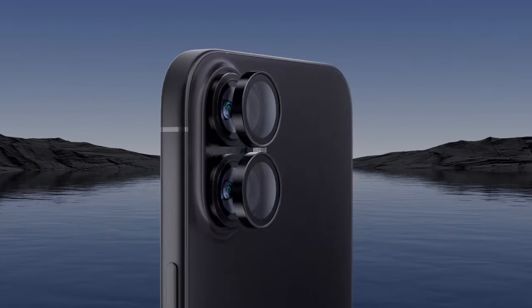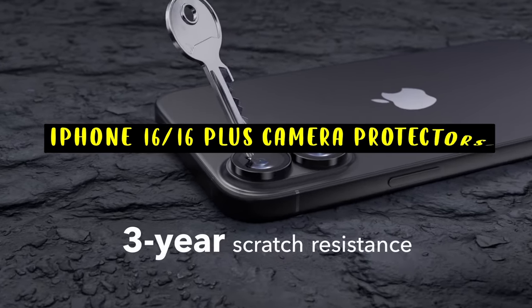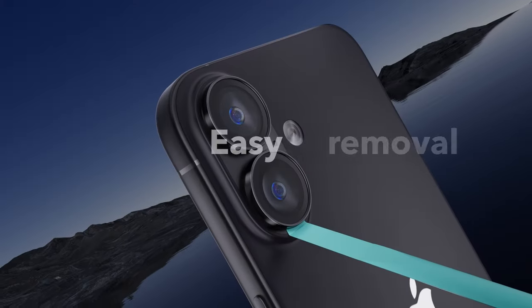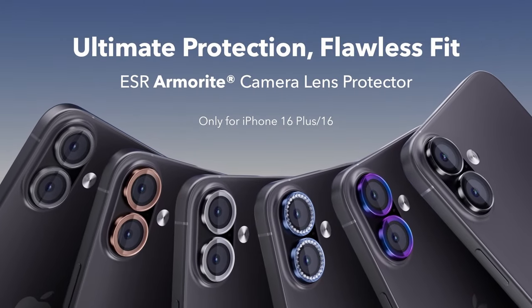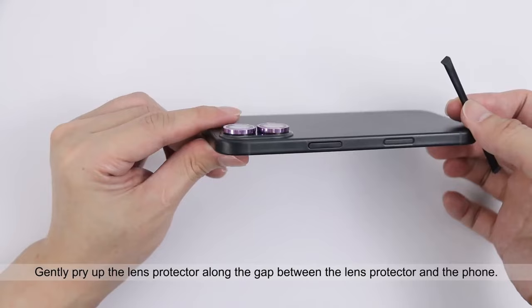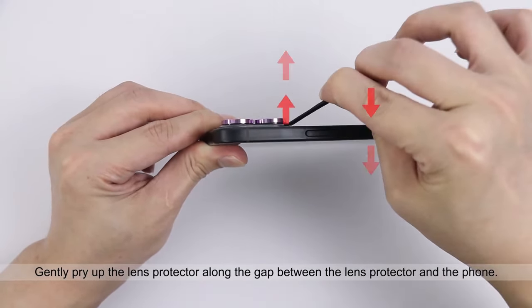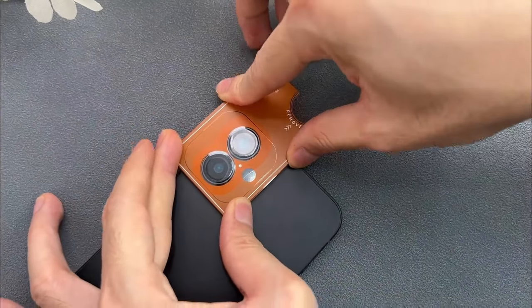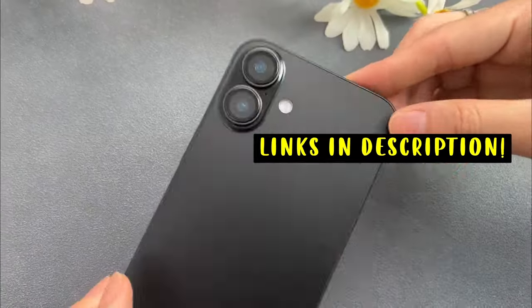Hi, welcome to the All Cases. In this video we are going to talk about the top 3 best iPhone 16 and 16 Plus camera lens protectors you can buy. Whether you're looking for advanced optical technology, robust materials, or a sleek design that complements your device, these top picks provide reliable protection without compromising camera performance. This list is based on my personal opinion and research, ranked by quality, features, and pricing. If you want more information and updated pricing on the products mentioned, be sure to check the links in the description below.